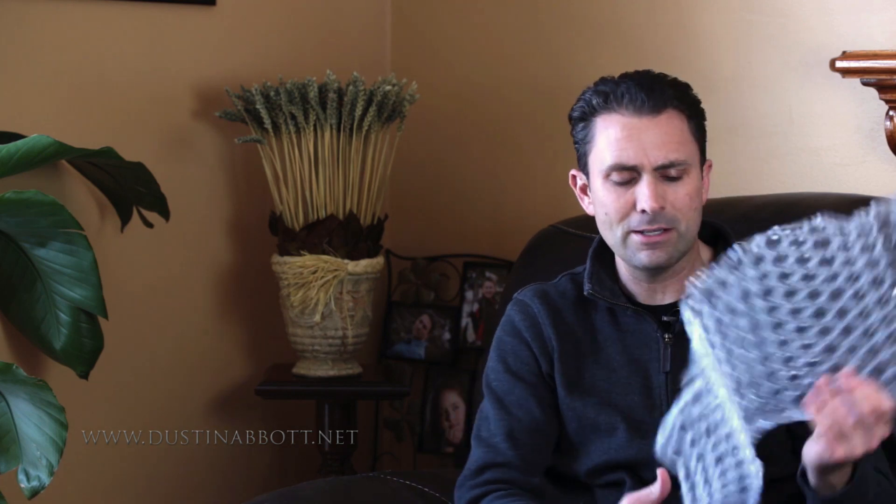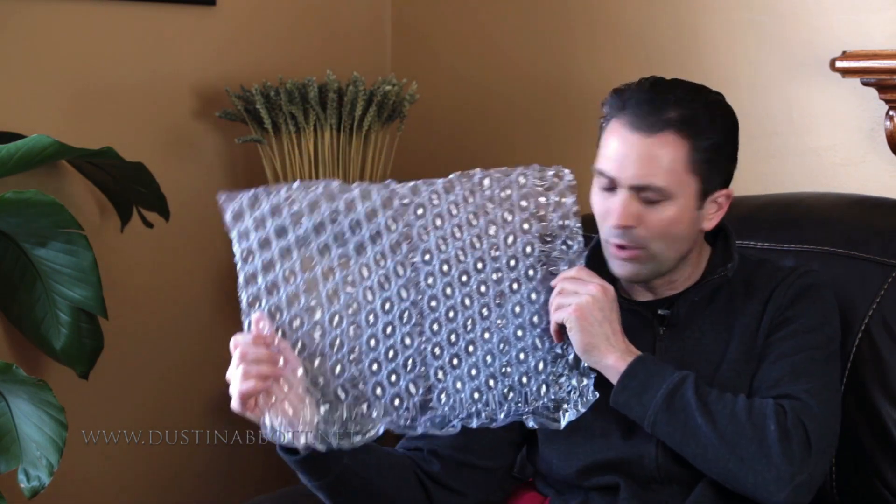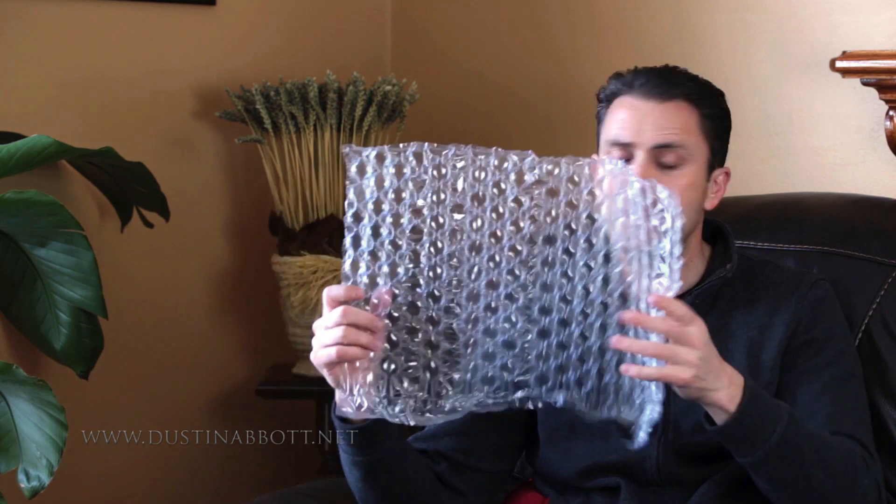To produce some great bokeh, just use some bubble wrap. You can choose whatever kind you want, and it's amazing what bubble wrap can do when placed out of focus as your bokeh. Then whatever you're going to be shooting — whether it's rings, which I shot some of, or this little pocket watch — let's jump in and take a look at how to make the magic happen.